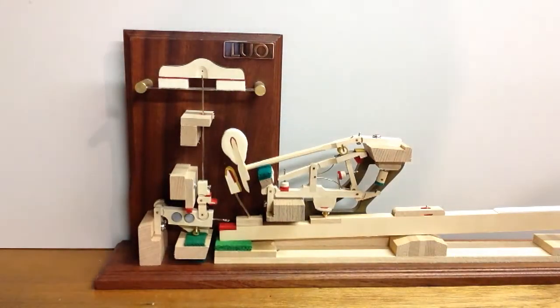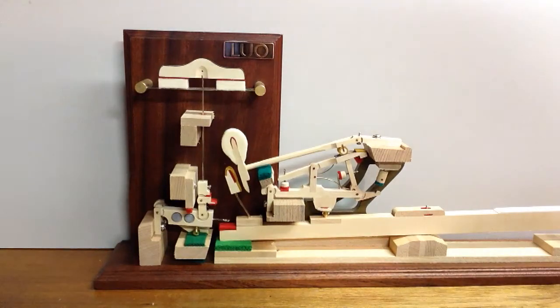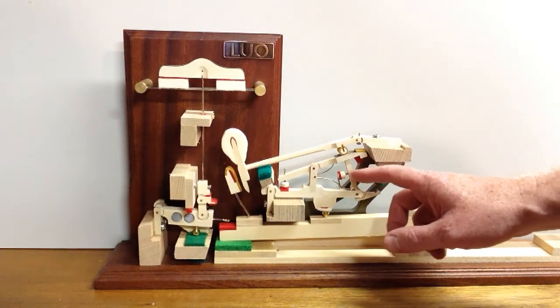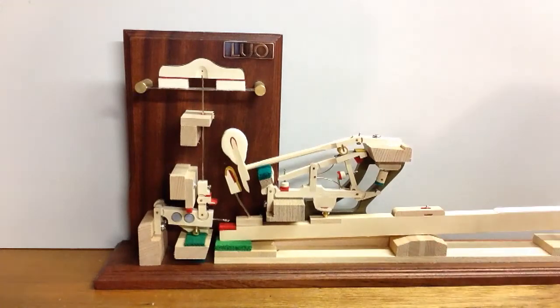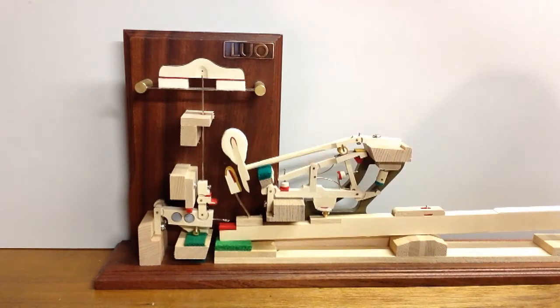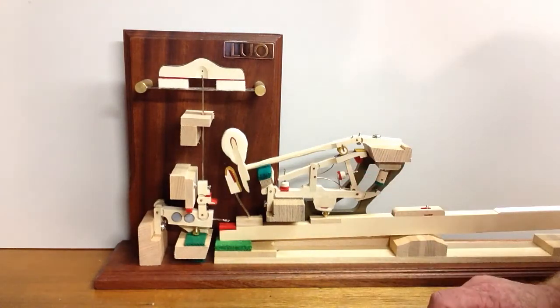Hello there, thanks for joining us here for another video from Howard Piano Industries. I'm Steve Howard and we've got another grand piano regulating video today. This step in the regulation process is adjusting the position — the front or back position of the jack. We showed in the last video the height of the jack and the repetition lever, but today we're going to be showing you how to adjust the forward or back position of that jack.